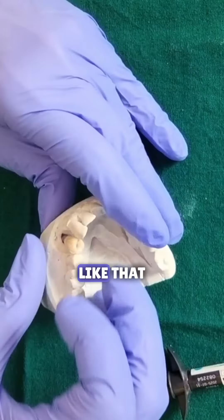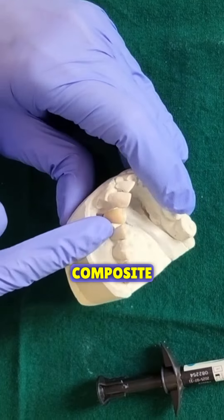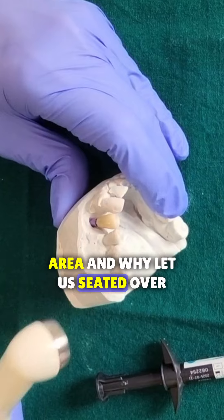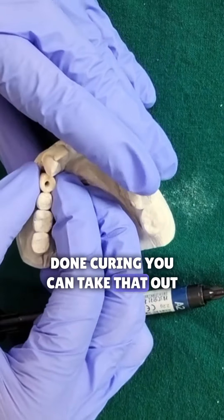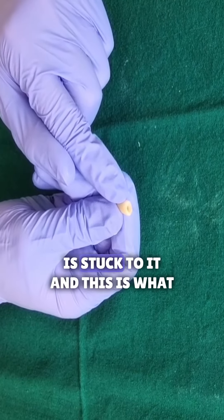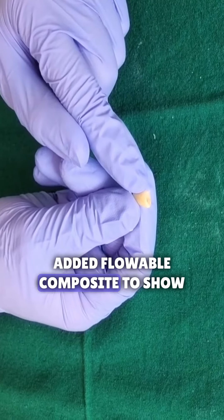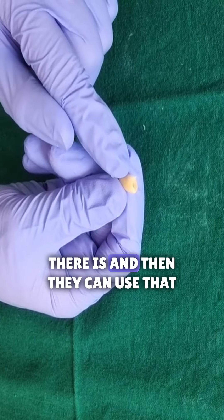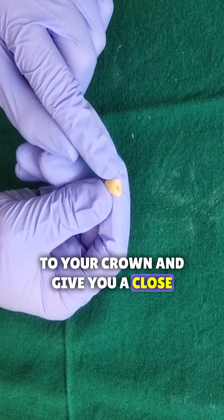Don't do any kind of sculpting like that. So now there's flowable composite right there in the open contact area, and while it's seated over there, you can cure this and once it's done curing, you can take that out. So now once you take this crown out, there's a little bit of flowable composite which is stuck to it, and this is what you're going to send to the lab. Inform the lab that you've added flowable composite to show them how much of an open contact there is, and then they can use that information to add the ceramic to your crown and give you a closed contact.